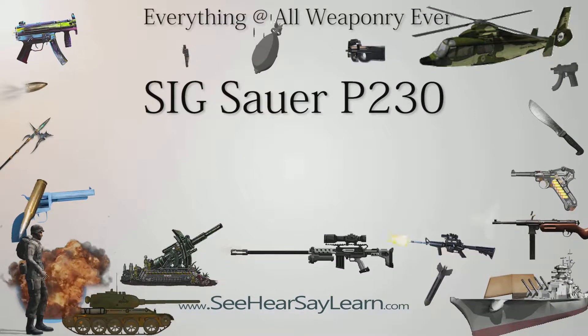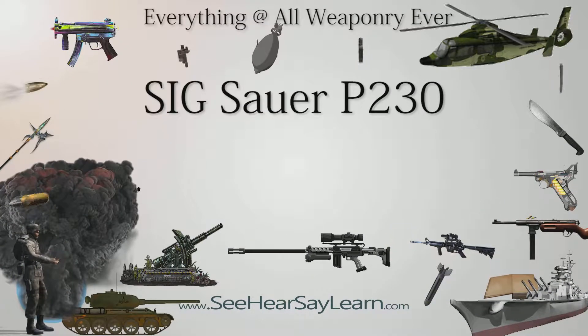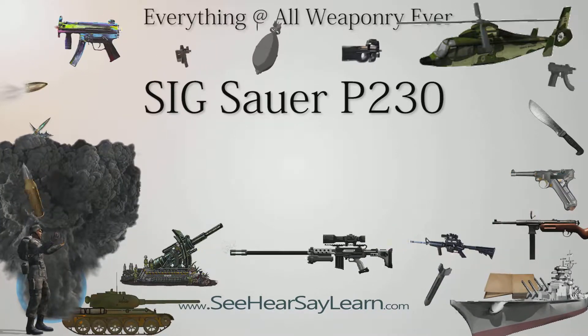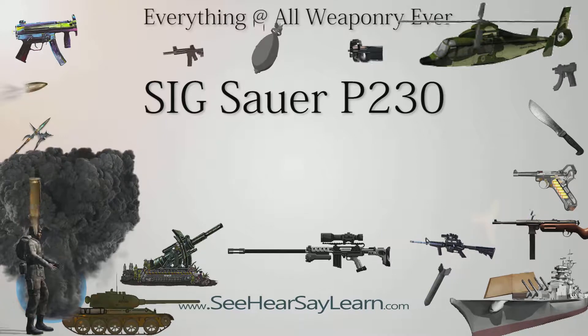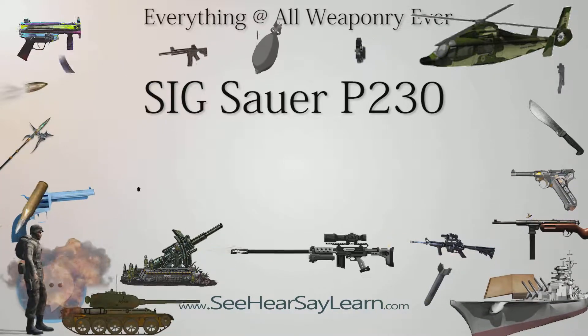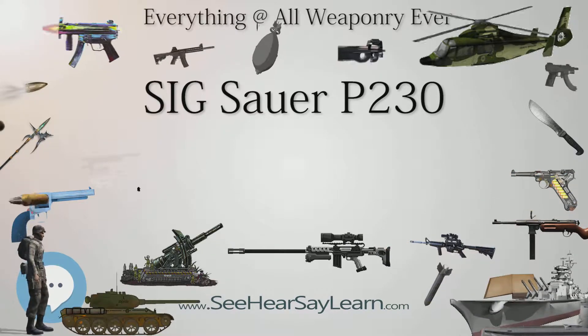The Sig Sauer P230 is a small, semi-automatic handgun chambered in .32 ACP or .380 AUTO. It was designed by Sig Sauer of Eckenford, Germany, and was imported into the United States by Sig Arms in 1985. In 1996, it was replaced by the model P232.